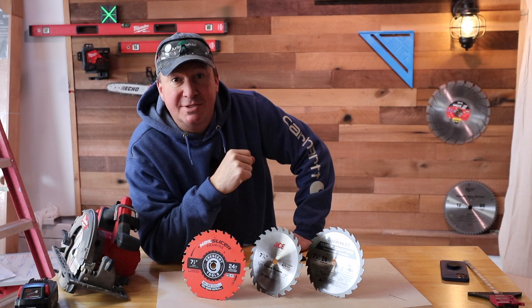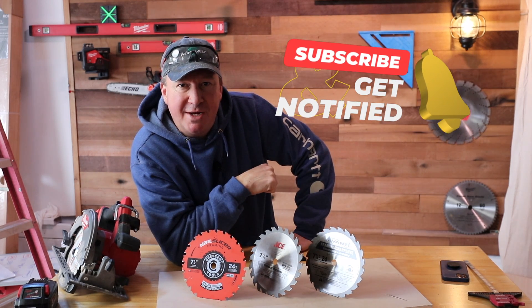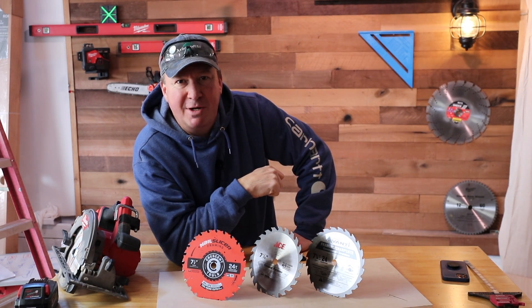Just a quick reminder to subscribe to the Mark Thomas Builder channel and stay to the end so that you can see some sparks fly.